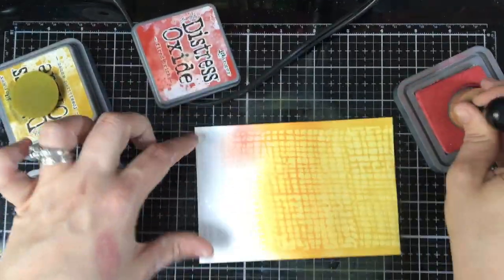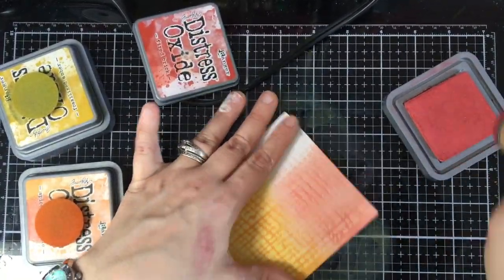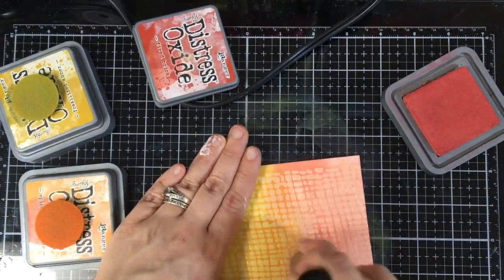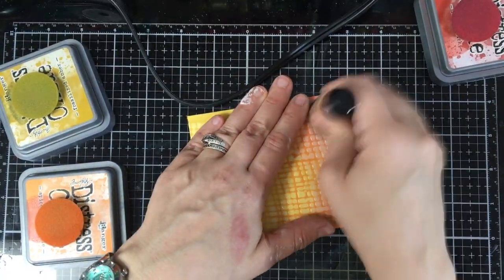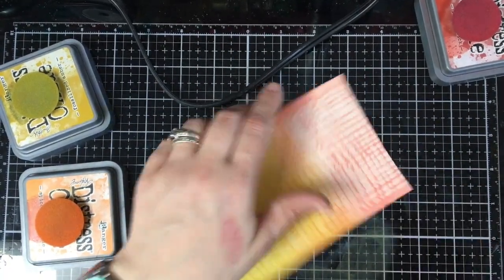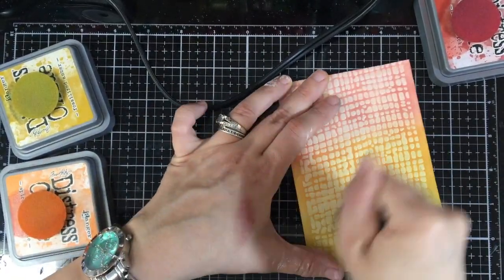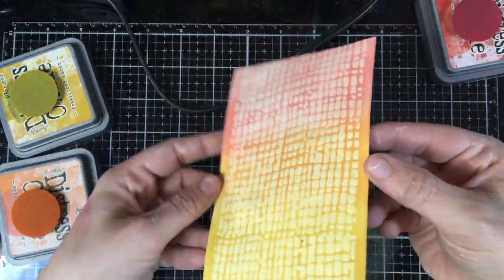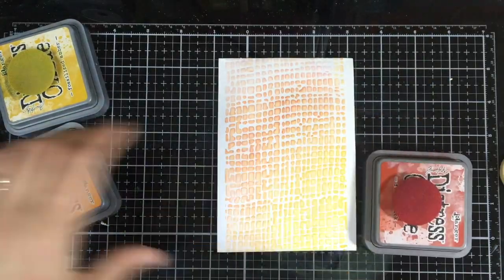Depending on what you have in your supplies, if you're a crafter who uses embossing powders, it's going to be easier to use that. But if you don't have embossing powder but you have gel mediums, you can even probably do this with Mod Podge. Just make sure to clean off your sponge and your stencils really quickly with all these gel mediums so they don't stick to your stuff — just a little tip.